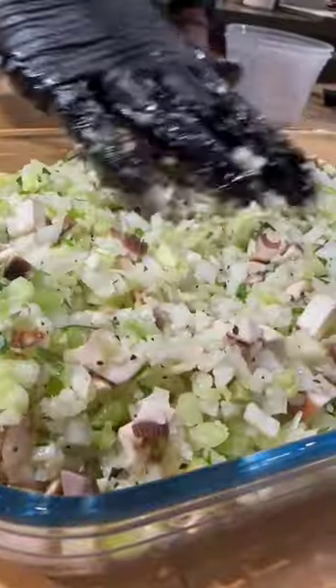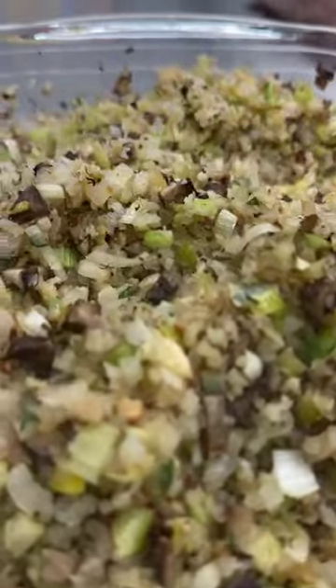Basically, what you want to do is throw all the ingredients and seasoning into a bowl. Mix it really well, and once that's done, put it in a pan and even it out. We're going to throw it into the oven, and once it's brown and crispy, we're going to take it out and enjoy!